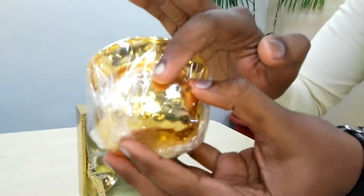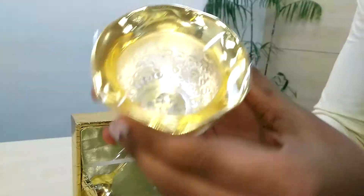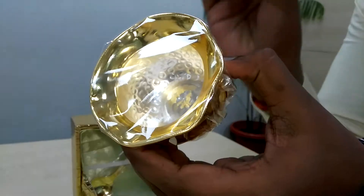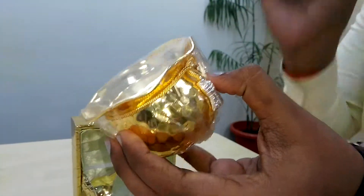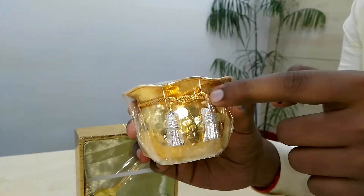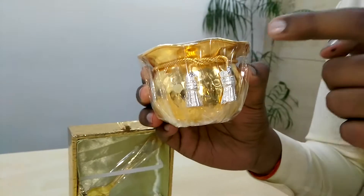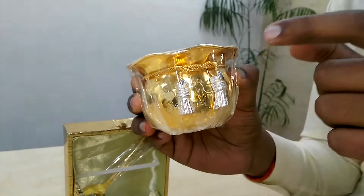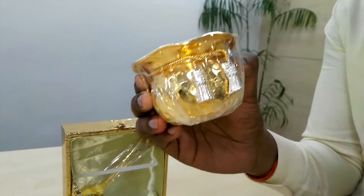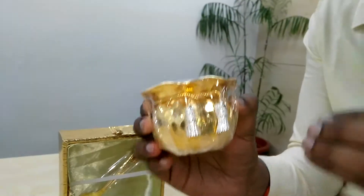Look at the design on this particular product — from the bottom, from the top. It is also made up with brass. The beautiful thing about this handy is this knot. You would be thinking this knot is made up with cloth — but no, my friends, this knot is made up with the same metal. The shape has been given in the same way so that it looks interesting and interactive.